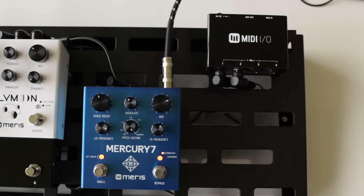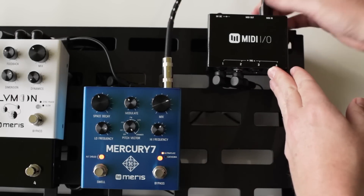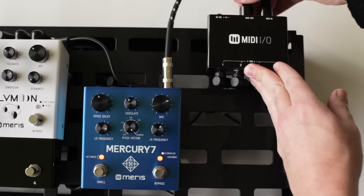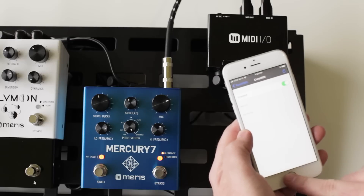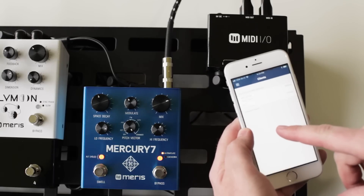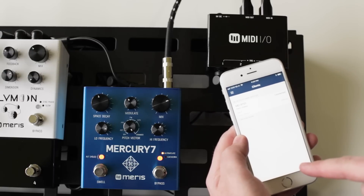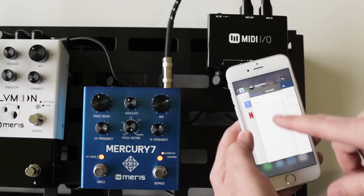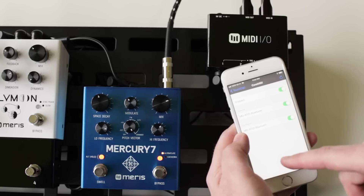Another cool thing that you can do with the MIDI I/O is hook it up to a MIDI Bluetooth adapter. Here we have one from Yamaha. You can control our pedals with your phone. We're going to first use this little app called MIDI Mitter that lets you connect to the Bluetooth device. Once it's connected, you're all good to go with something called TouchOSC, which now our MIDI Bluetooth adapter shows up in.